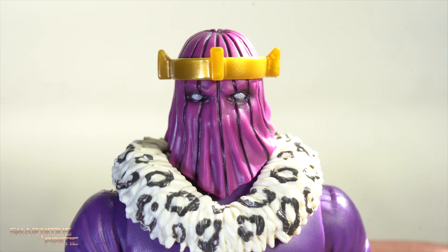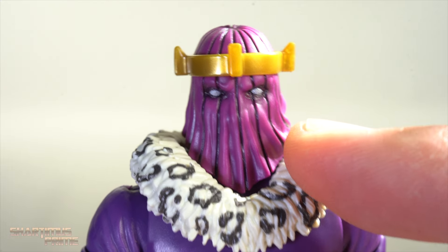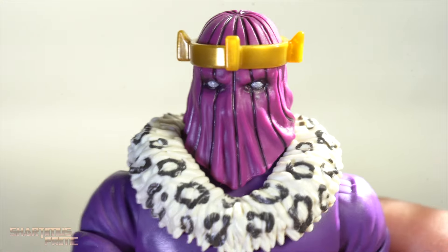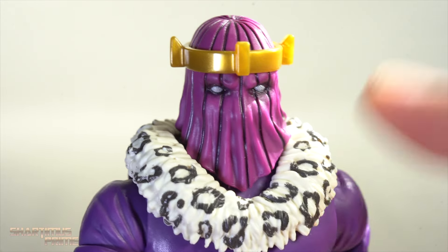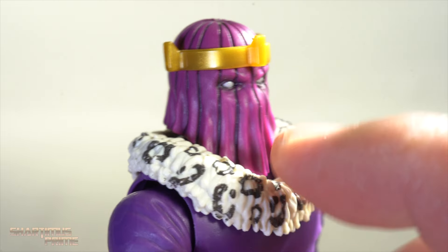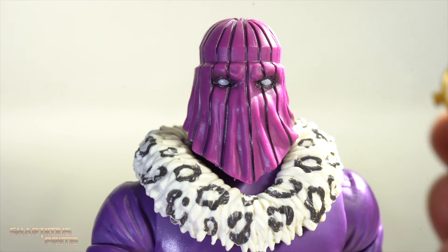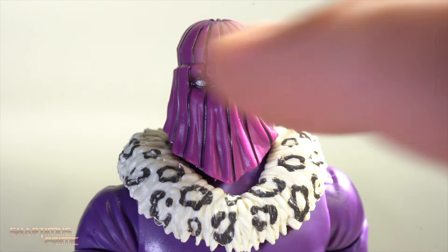I love this head sculpt on Baron Zemo — I'm so happy we got this masked head. I don't know why we can't get a Cobra Commander like this eventually, and people were upset about that — why Baron Zemo but no Cobra Commander? But I'm happy we got Baron Zemo. I love the wrinkles and sculpt, the nice line detail looks really good, and the paint detail underneath the eyes looks great. The crown does pop off easier than I'd like though.